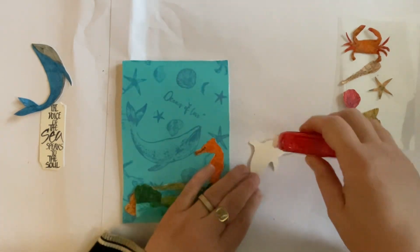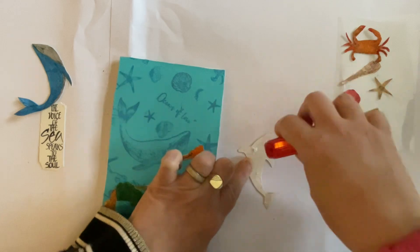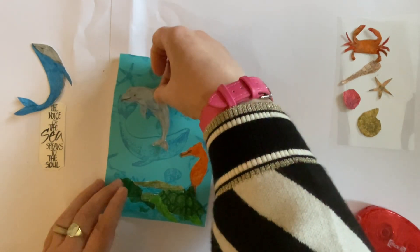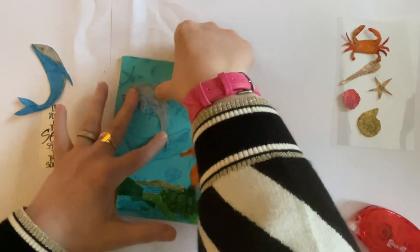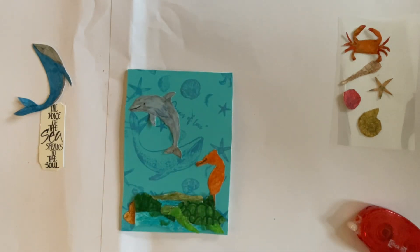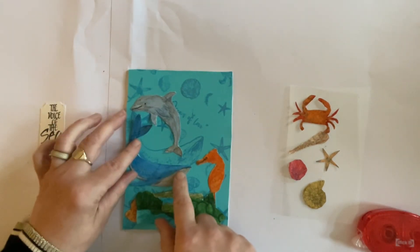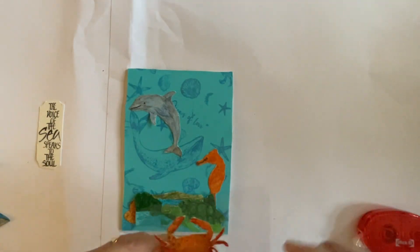I'll put some tape or adhesive on the dolphin and pop him on the card — we'll have him leaping out of the water. Where should we put him? Not too close... about there I think, just off center, so he's leaping out of the water like that. I could have used the whale, but I think that would be a bit much, so I think we'll save him. We're going to use our stickers to fill in some of the gaps.